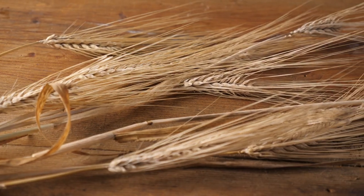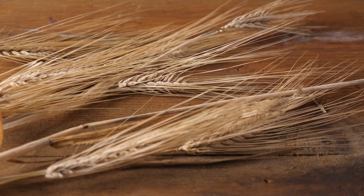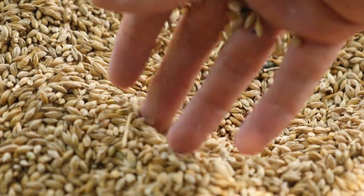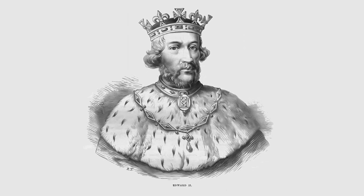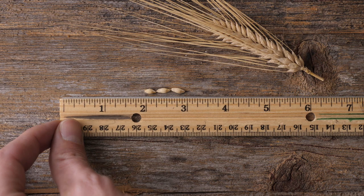A member of the grass family, barley is grown all over the world. Throughout history, it's been so commonplace that it's at the root of the English measurement system. In 1324, King Edward II standardized the inch as equal to three grains of barley.